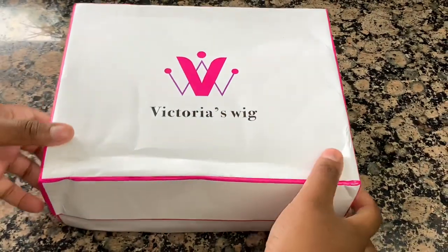Hey guys, welcome back to my channel. Today we're going to be doing something new. I'm actually going to show you guys how I installed this beautiful wig from Victoria's Wigs. So let's get started.